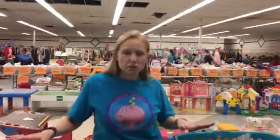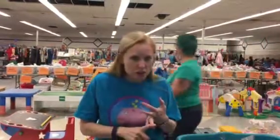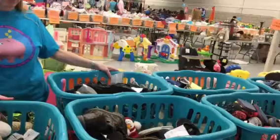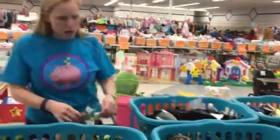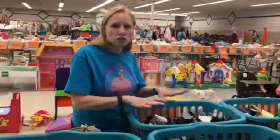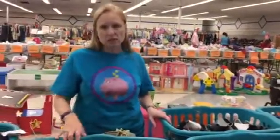We're here at the SCB Kids Consignment Sale. I wanted to give you some tips on how to tag your shoes so that they keep their tags and are going to look the best and sell. We merchandise shoes in bins at our sale by size, so we want to be able to have the tags secured to the shoes so they don't fall off in the bin.